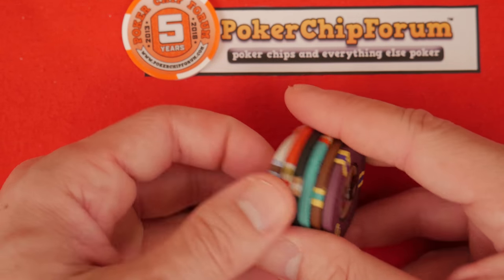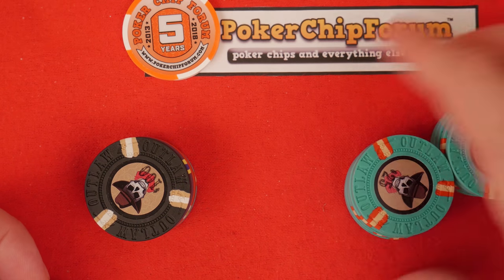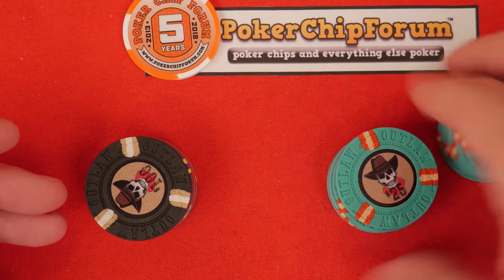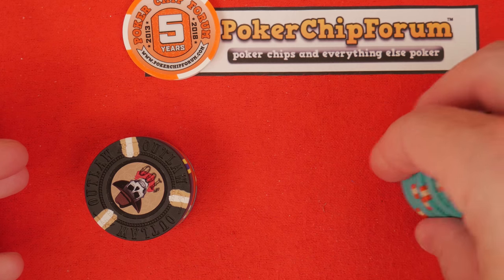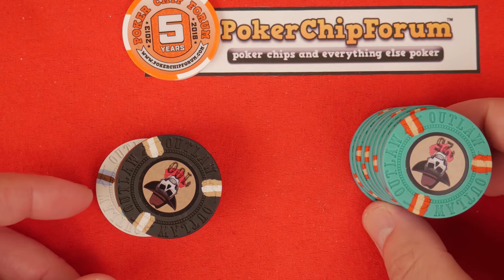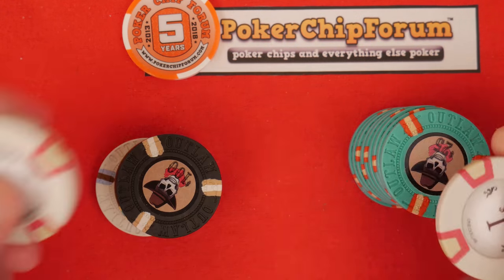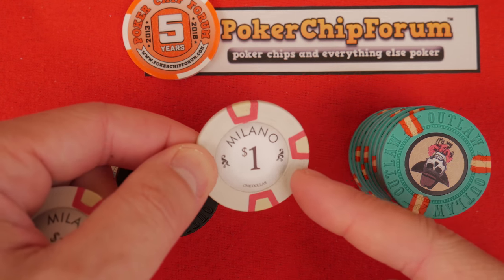They have smooth edges, no flashing around the edges, they feel really good, they're easy to shuffle. I have 125 of them and I'm thinking about buying more. If you're looking for a big set, these are so affordable I can easily recommend them. At the making of this video, these seem to have better quality control than the Milanos — the Milanos I've had printing color issues, thickness issues, width issues, and weight issues.